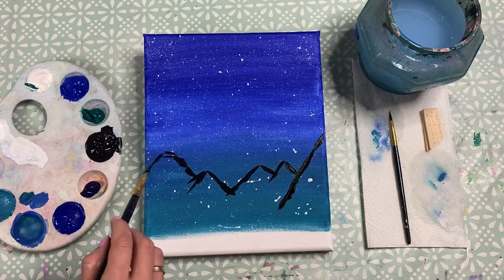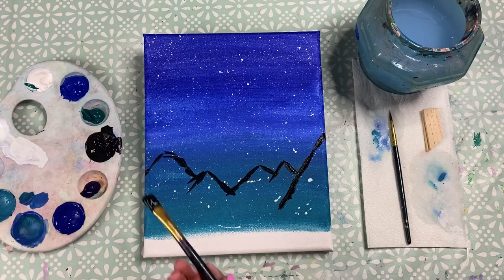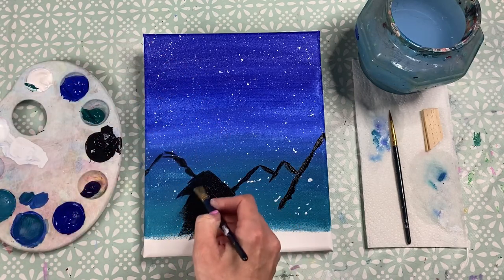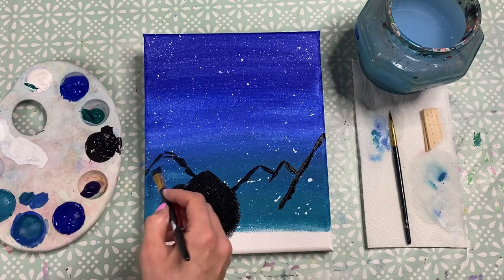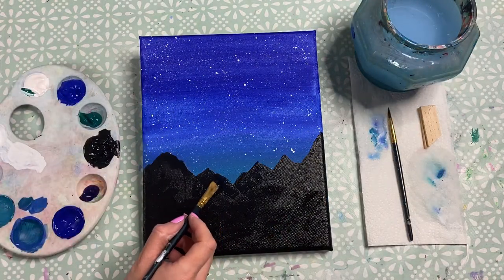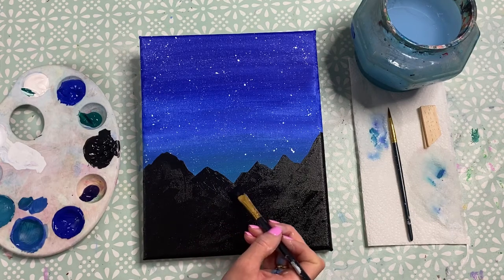Have the mountains coming off the sides of the canvas and wrap the paint around either side. Once you're happy with the shapes, fill in the whole area with black paint. You'll be going over quite a lot of the green, but you should still be able to see it coming through the dips between the mountains. Fill all the way to the bottom of the canvas and wrap it around the sides and base as well. Use the edge of your square medium brush to help finesse and fine-tune the mountain edges.